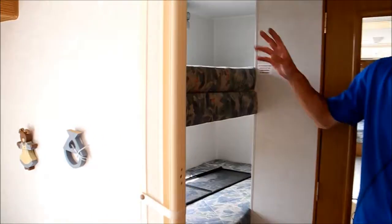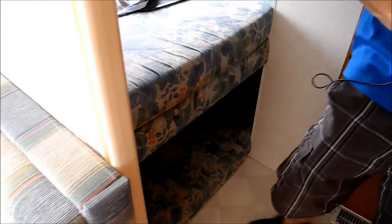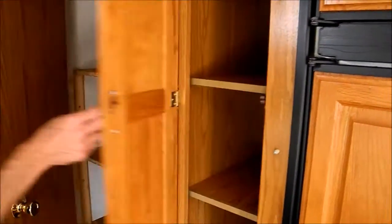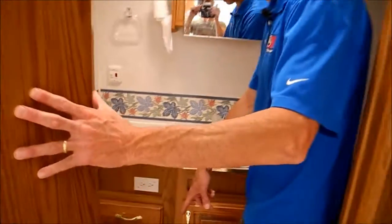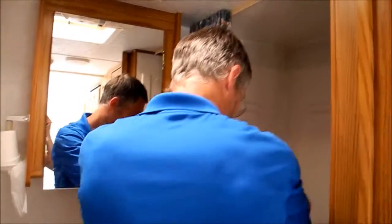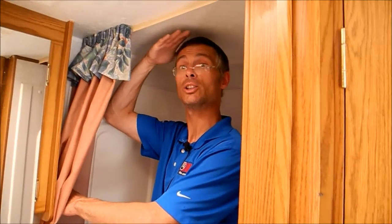This is a real cool setup — triple bunks, so it's like a seven-sleeper setup. On the other side of the bunks there's a closet and a pantry for the kitchen. In the bathroom there's a toilet, sink, and built-in medicine cabinet. Looks nice and solid in here — I'm 5'11" and I just fit in here.